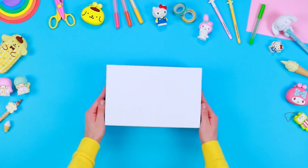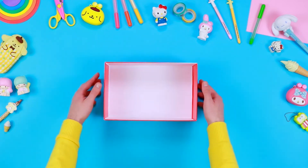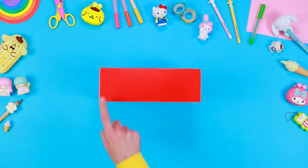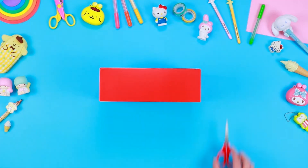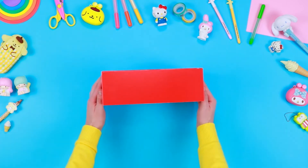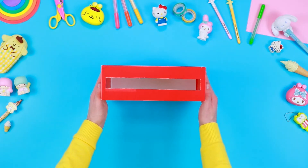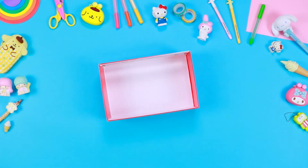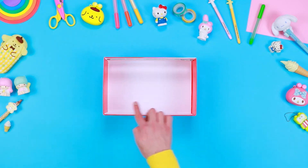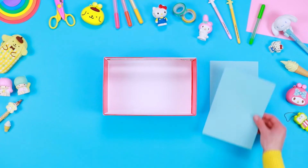To build the mini theatre, take an old recyclable cardboard box and create a small slit on one of the four sides using a pair of safety scissors. For this step, don't forget to always ask an adult for help. To recreate the environment of the stage, cover the interior of the box with some blue paper and use the glue to fix it.